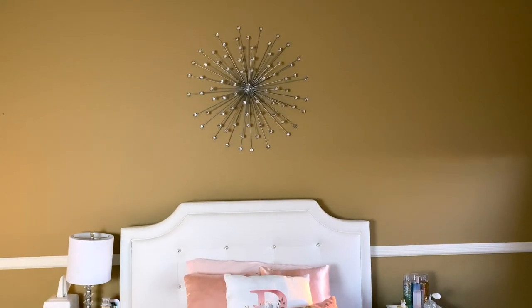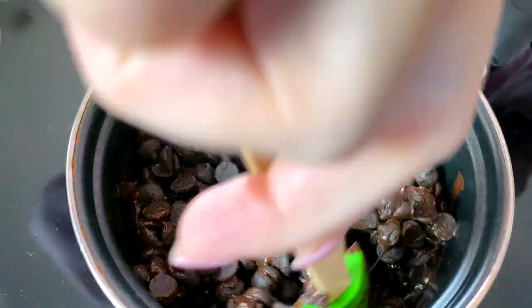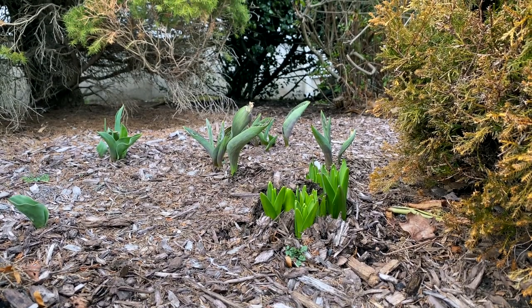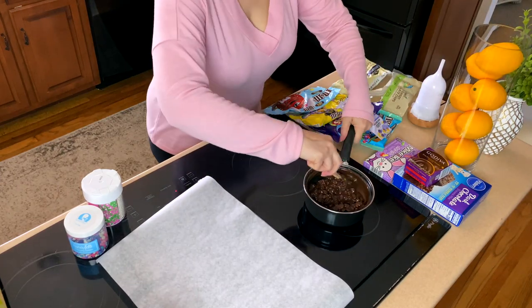Even though I made a huge grocery shopping trip yesterday, I had to run back and pick up extra supplies for the Easter treats today. We already have some spring tulips and hyacinths that are just starting to come up, which is so cool - I'm so excited for the spring flowers coming up!